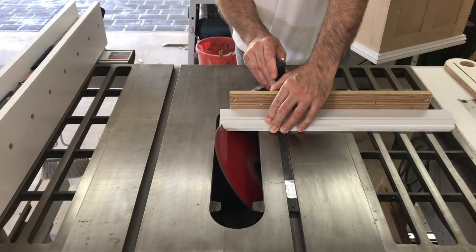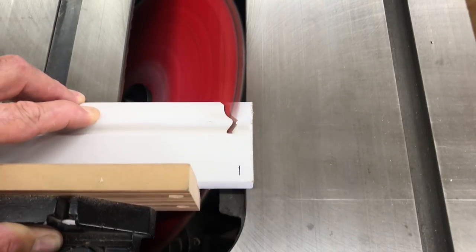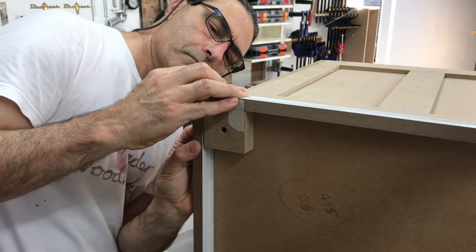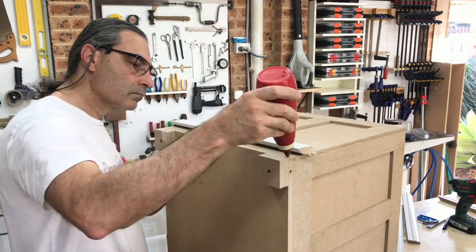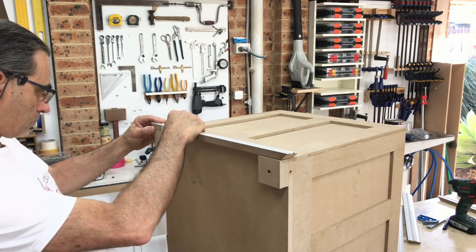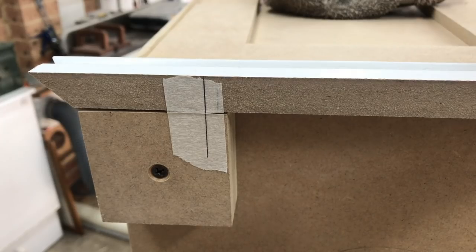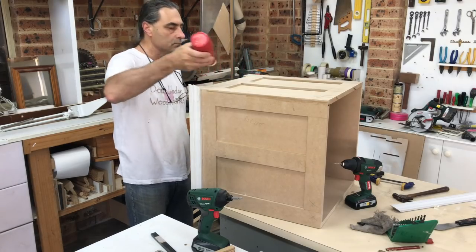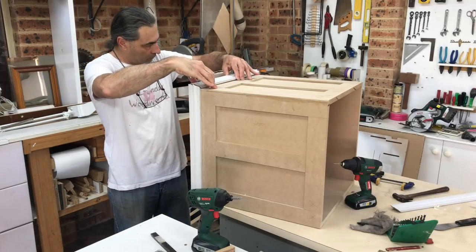The moulding I used was standard 65mm MDF skirting board, which I ripped down to about 43mm in height and then mitered at each end. I used two adjacent pieces of moulding to line up one corner, then taped one of them in place and ruled a line. I then cut the tape and used that mark to line up the piece for gluing and nailing. With that first piece in place it was just a matter of working around the base of the box, cutting and fixing each piece by referencing off the adjacent length installed before it.